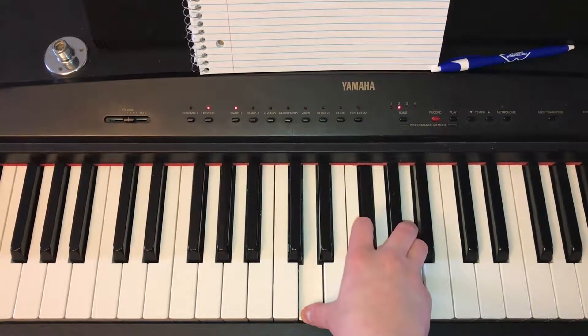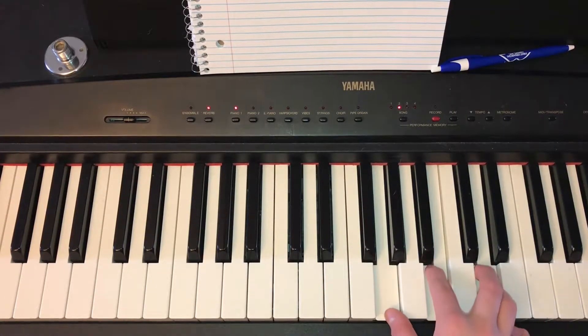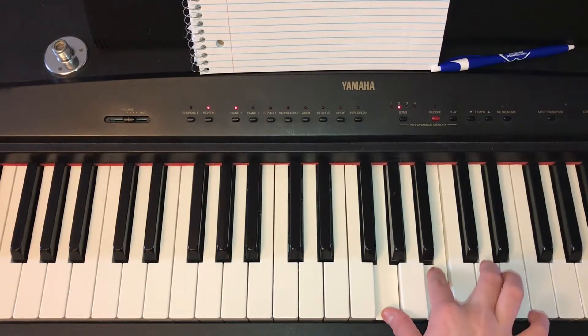The second chord is G major, and you play that by pressing G, B, and then D.